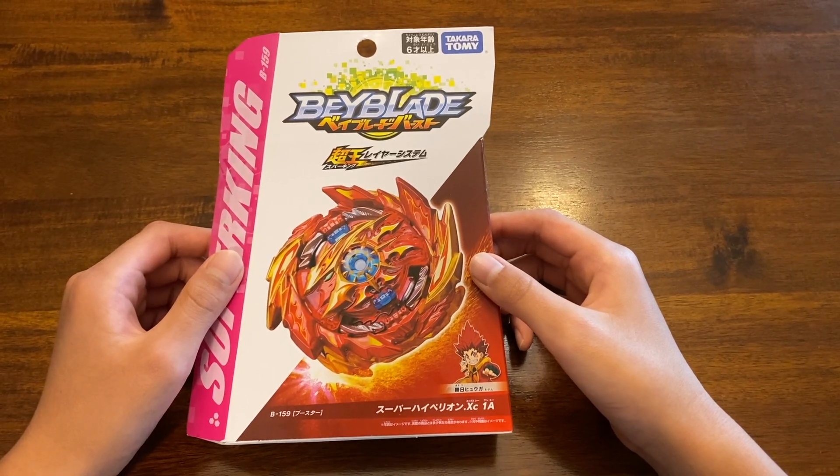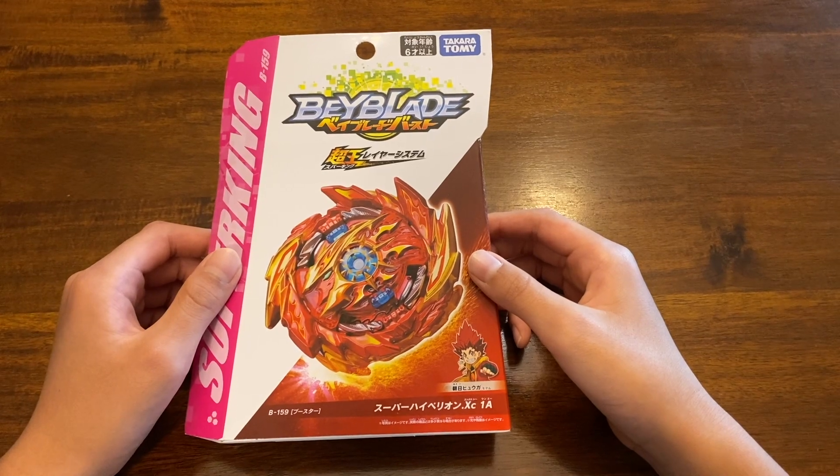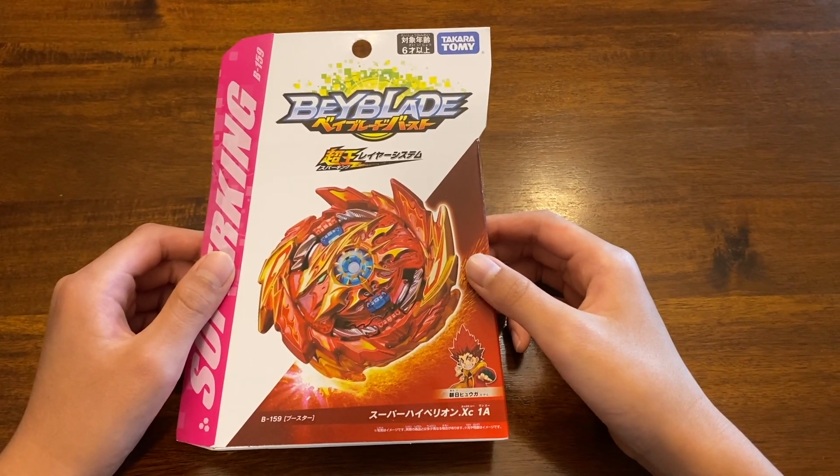Hey guys, hello, Conway's back. So today we're going to be unlocking Super Hyperion from Beyblade Burst Super King. So let's get this box open and check out what's inside.